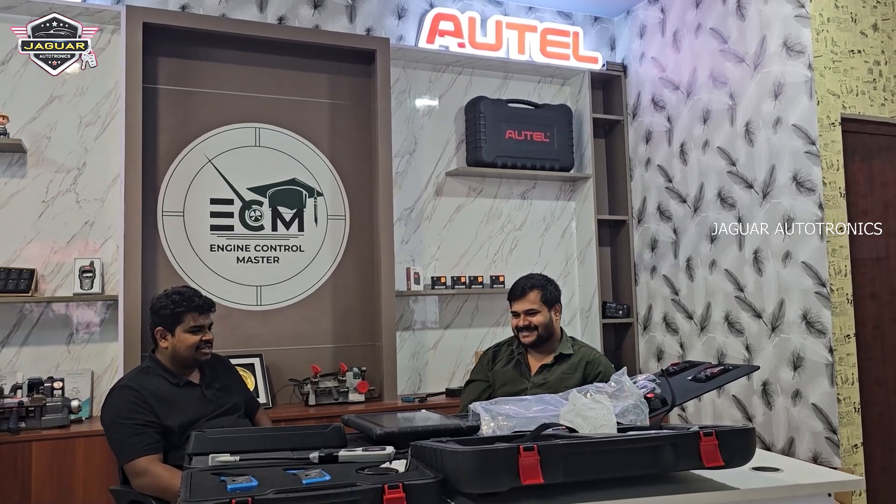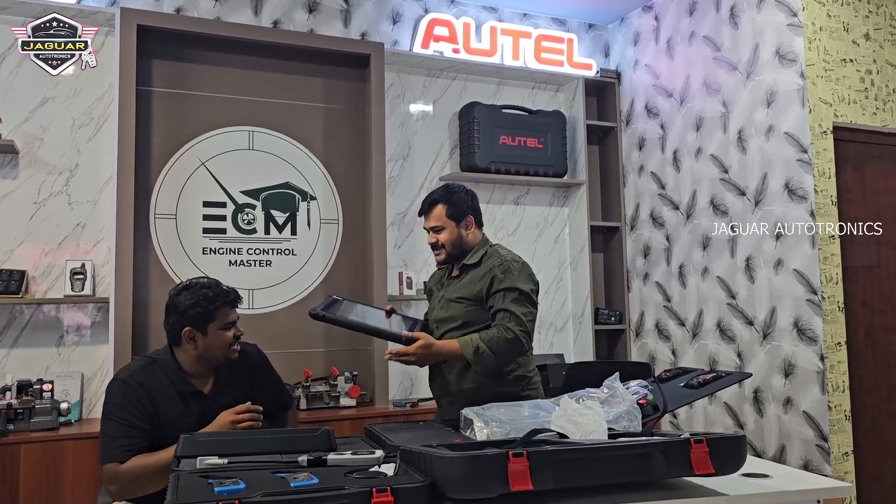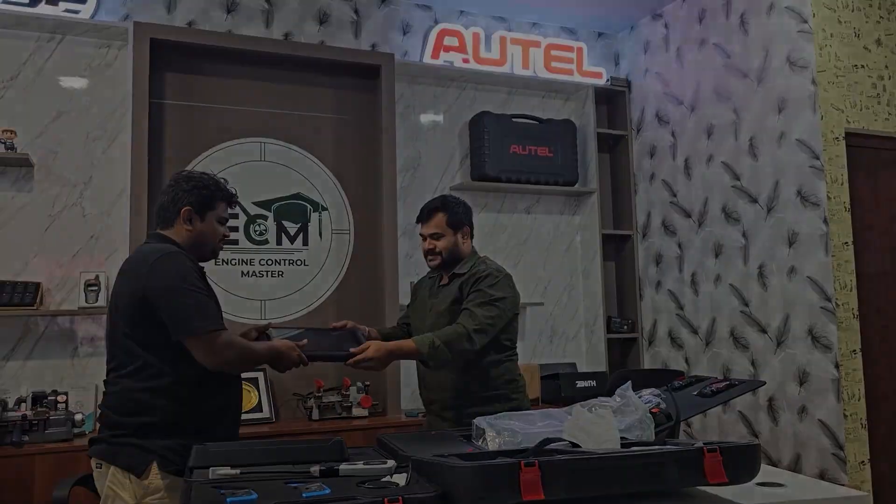Thanks for coming, and thanks for giving me these wonderful offers — that will be very nice. Congratulations sir. Thank you very much. All the best.